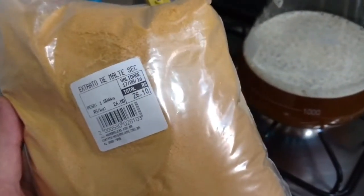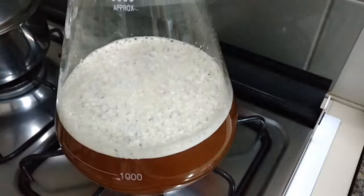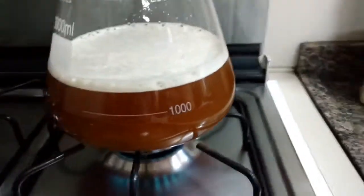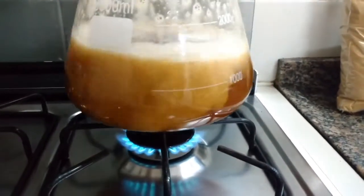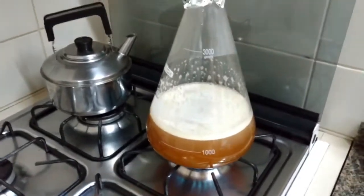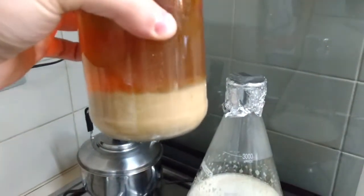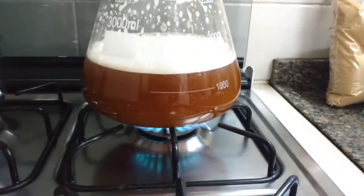Here we are making our starter to have enough yeast cells to make this beer. What is a yeast starter? What is it for? You take dry malt extract in a proportion to make a wort of 1.040 gravity. You end up making something like a culture medium so that the reused yeast from the last batches — here's our yeast — can be reactivated to be healthy for fermentation.